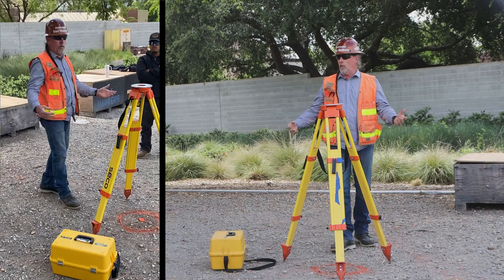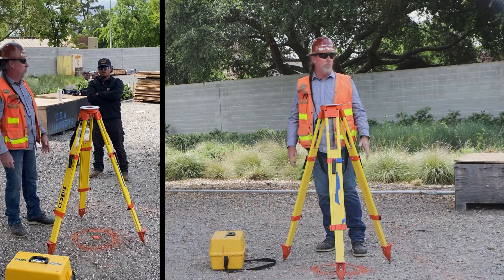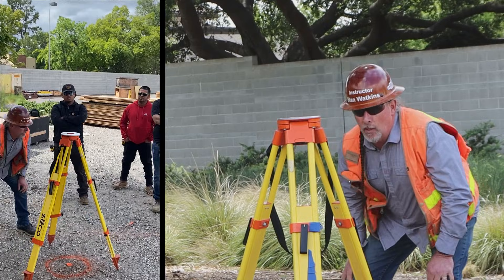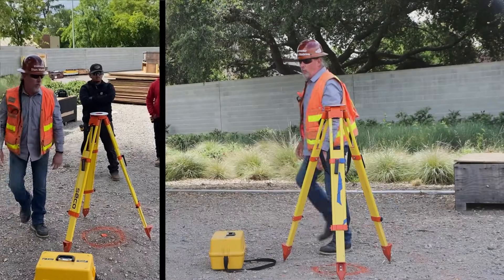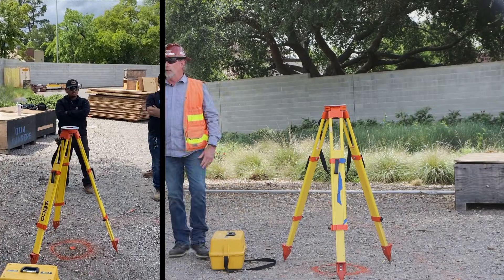Now most of you want to take out your torpedo level and set it on top. Not necessary. I can stand back, find something horizontal like on the wall or in the area, and take my legs and adjust it one way. Already done.